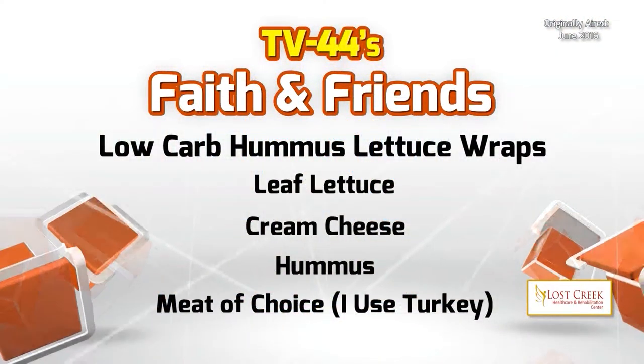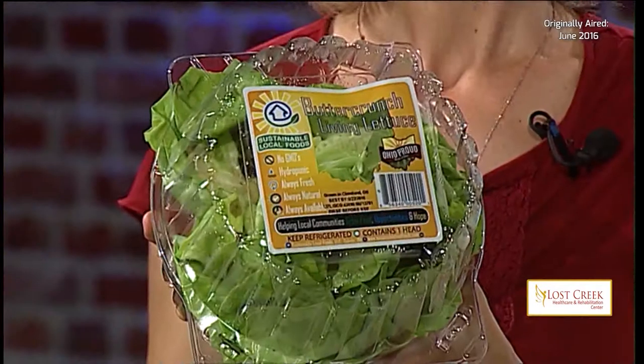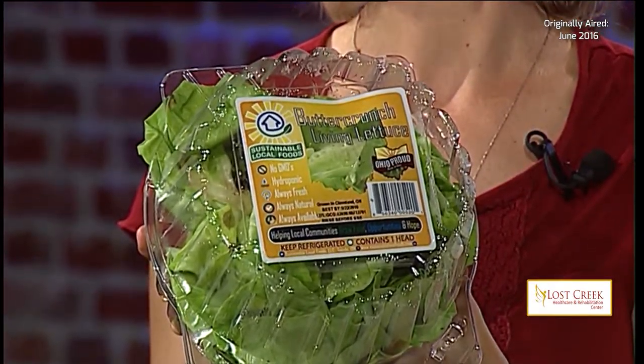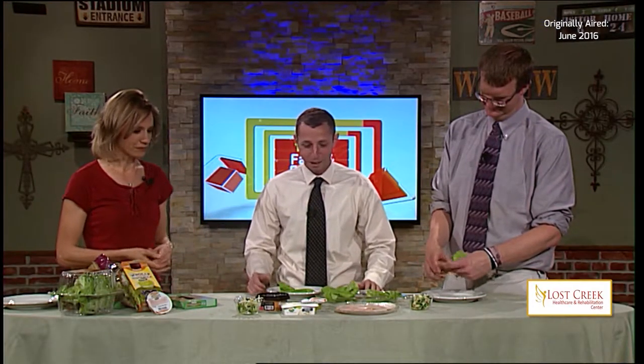We are starting out with a lettuce wrap adaptation, so we need some lettuce. I've done a lot of research on lettuce — you can get iceberg or romaine, but I found the best lettuce wraps are done with living lettuce. It comes with the roots. The reason I like it is because it's larger and you can fold around it. It looks like a wrap. We're good to go.